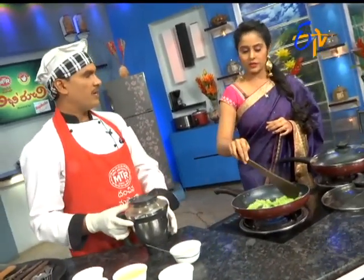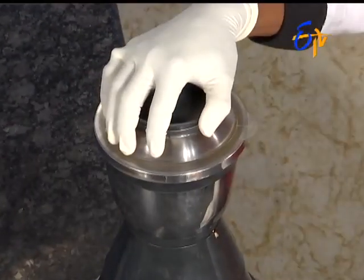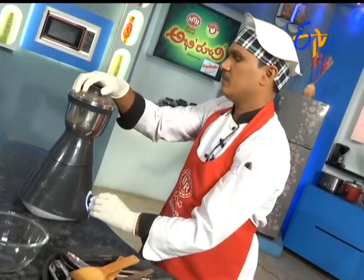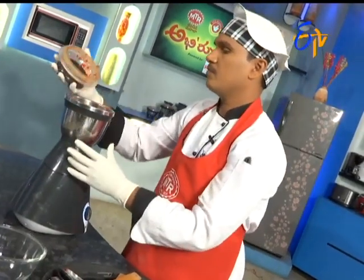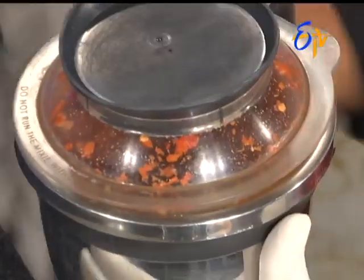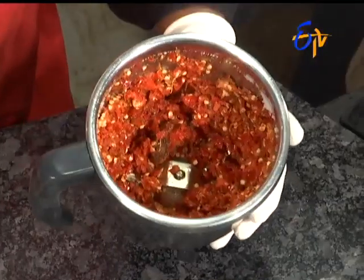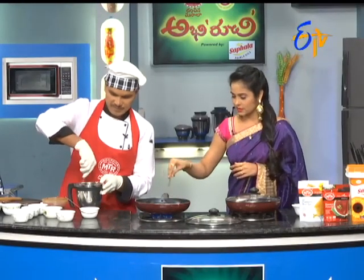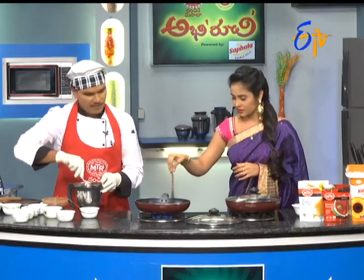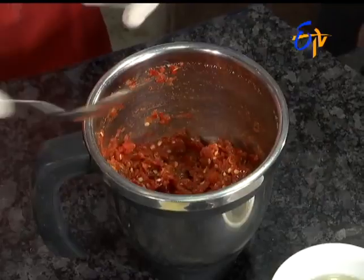Let's mix it in. That's it. Okay. It's good. And we also mix it fast. This is a little bit. We mix it in.